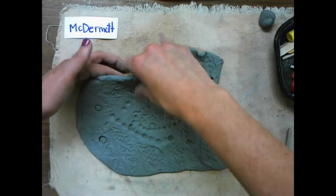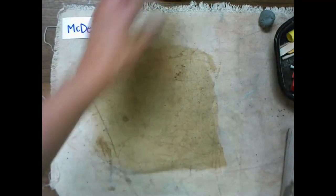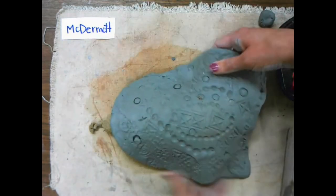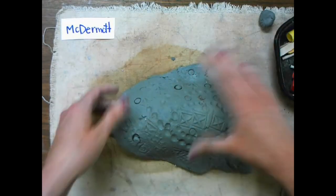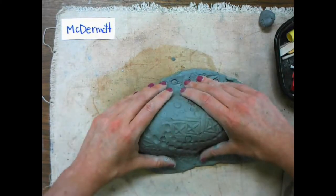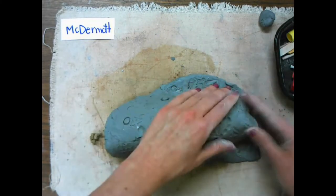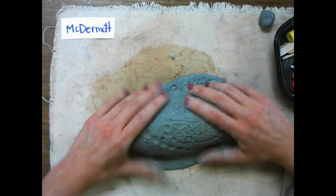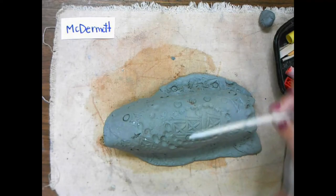Now that I have finished adding all of my texture, I'm going to put my clay on that kind of lump potato shape. This will help form the body of my sea slug. I place the clay on top, find that center, and then I gently hug it with my hands to make sure it gets the shape of that slump mold.